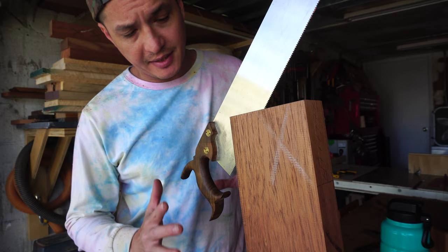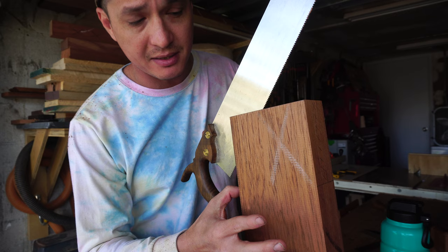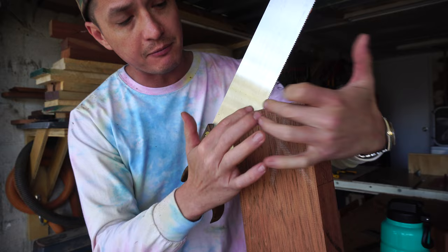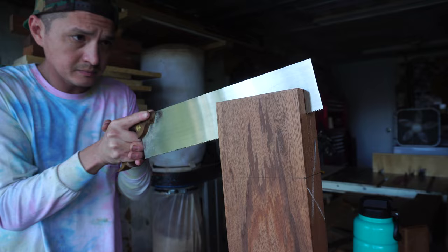Just to give a little context on this sawing technique — I'm approaching at about a 45-degree angle, cutting until about halfway through to reach the baseline. Then I flip the piece and approach from a similar angle of attack, also getting to my baseline, which gives me about a pyramid's worth of material to remove. At that point I'll saw straight down, matching the kerf lines to get plumb.